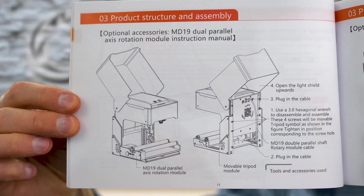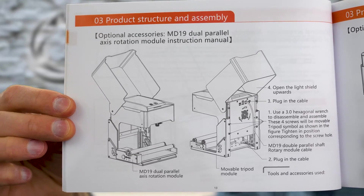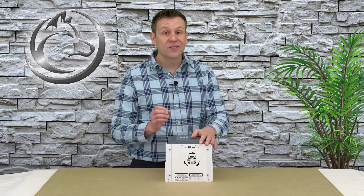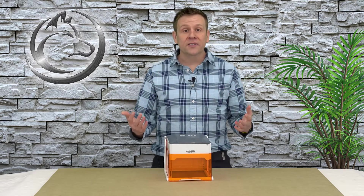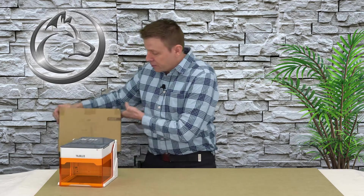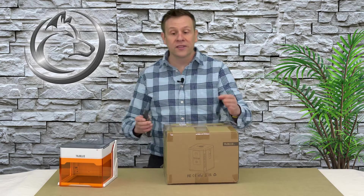Another accessory is a rotary roller unit that fits very snugly inside of the machine. As we saw on the fly-around, on the back is a dedicated port for simply plugging in that rotary, making it a very quick and easy connection. The other accessory for the K10 is the air filter system that we saw at the very beginning of the video. I'm going to move the K10 off to the side to make room for the air filter, and let's check out what this looks like.